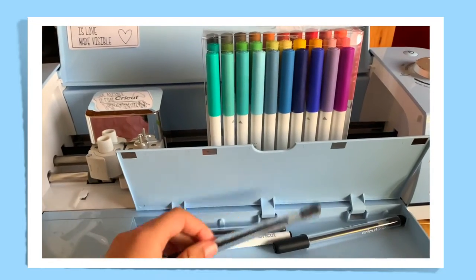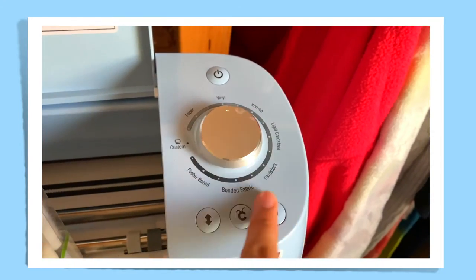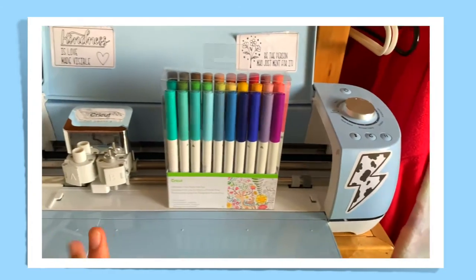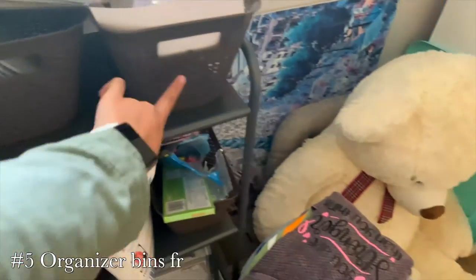I also have the black pens. I normally use this colorful one though. On this side here are the different things I can cut — you can do customs too. I added some stickers as well.